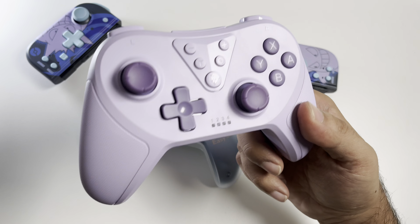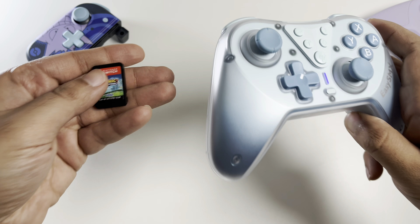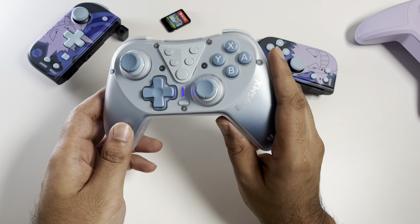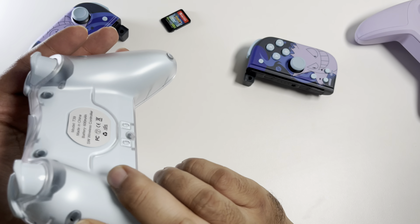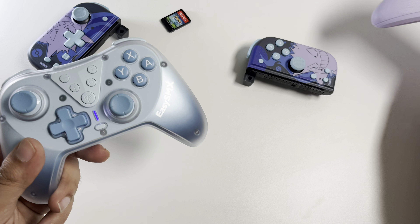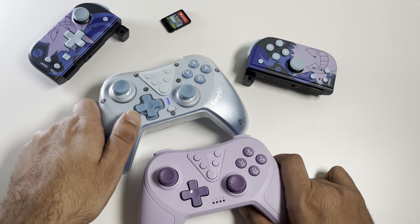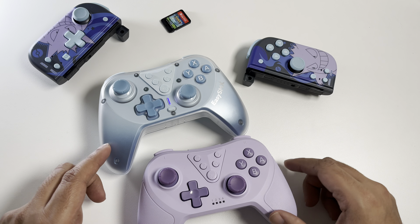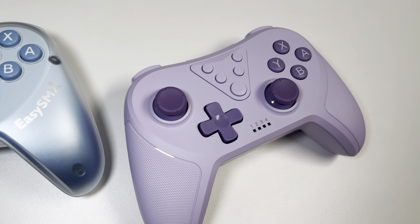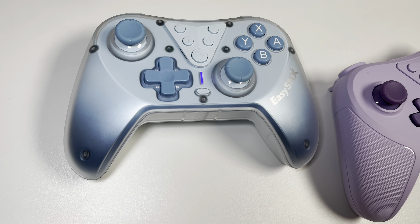You can use both these controllers for the Nintendo Switch and also for PC. Some other functions include a turbo function, very good vibration which you can adjust, and they are both six-axis gyro-sensored. Other benefits include a one-year warranty, a 30-day money-back guarantee, and 24/7 support — which is fantastic. There are so many benefits with these controllers at such a great price point.